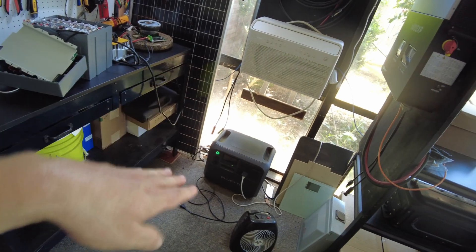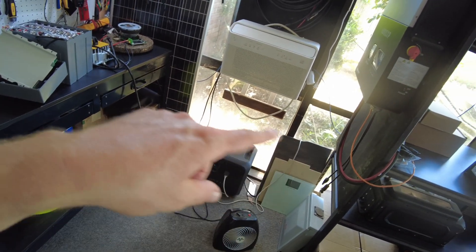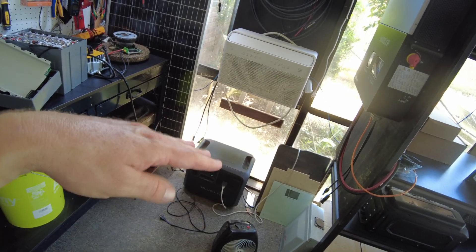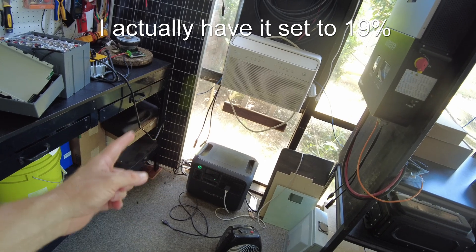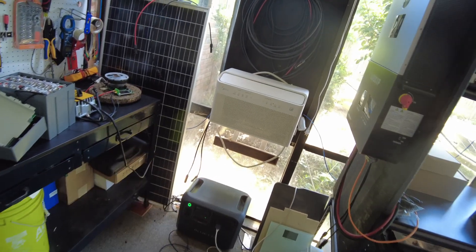I'm going to let that run until later tonight and show you what happens when the sun goes down. I'll show you it running off the battery, and I have it set to 20% — so when the battery gets down to 20% it starts running off the AC power from my house.